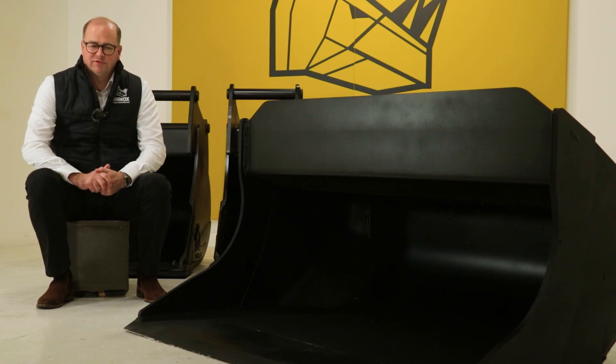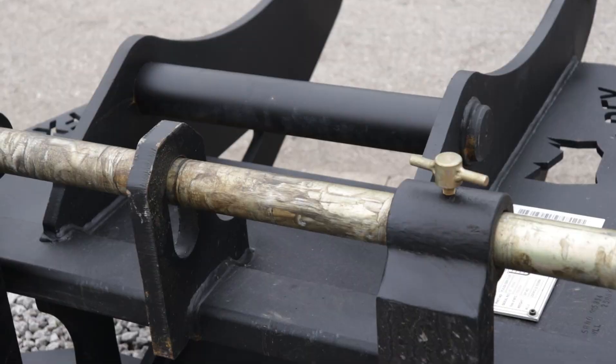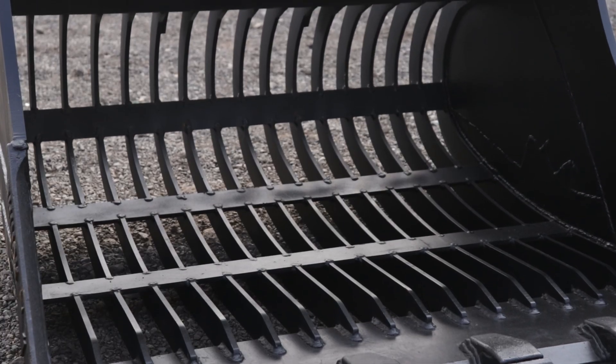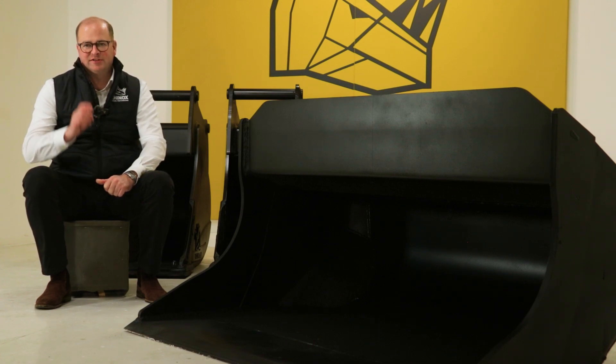Are you looking for buckets and attachments to fit your S60 tilt-rotate hitch? Rhinox's brand new range of buckets and attachments might be just what you're looking for. Keep watching to find out how the Rhinox tilt-rotate range stands out.